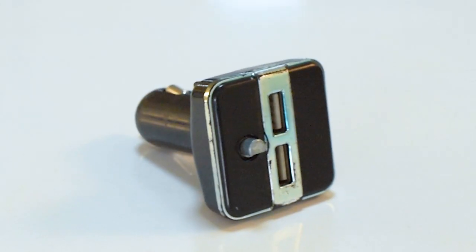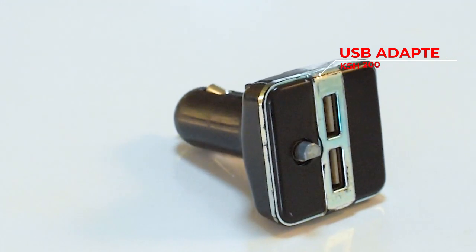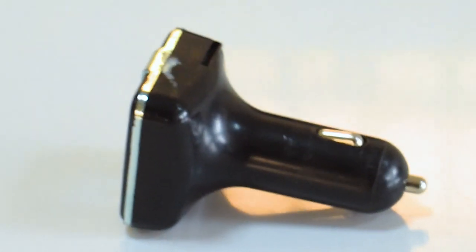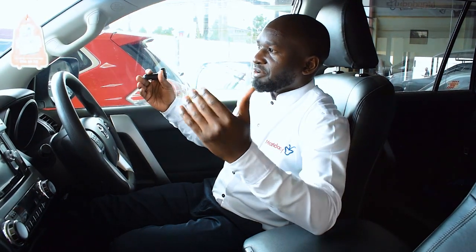You must have this gadget. This is a USB adapter. It goes for around 200 shillings on the streets. When you have this and maybe the vehicle that you are using does not have Bluetooth, you'll use this adapter to connect your phone to the surround system or the stereo system of your vehicle.